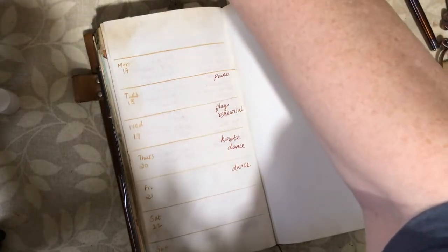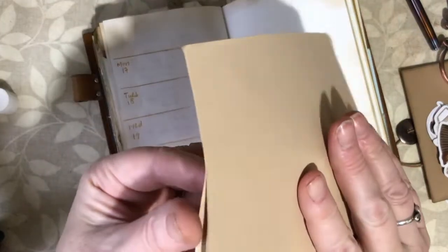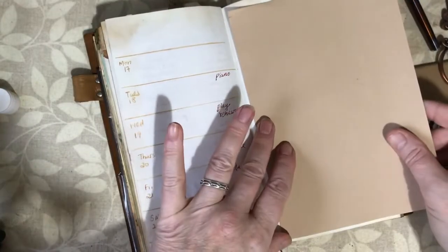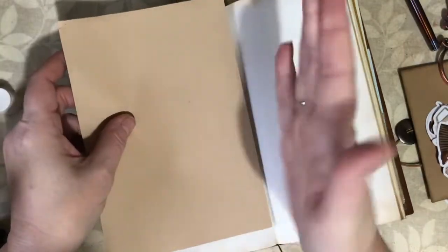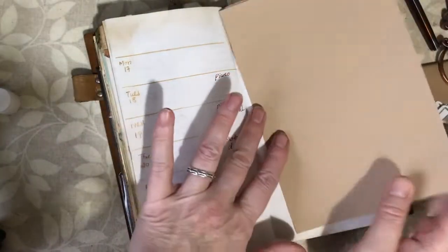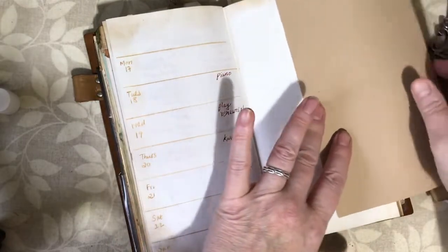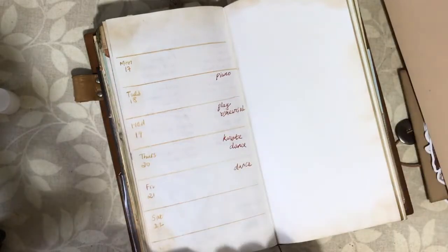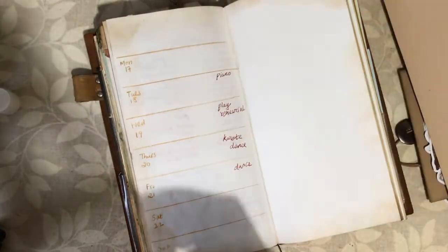I've just remembered that Kiwi Penguin also sent me some blotting paper. I want to try it — I think it was this one. I'll cut it to the size of the page to see whether it works. I think it was already dry, but I'm going to cut it to the size of this page and keep it in this Traveller's Notebook so I've got blotting paper in a much bigger size than the tiny blotting paper that was all I could get in the UK.